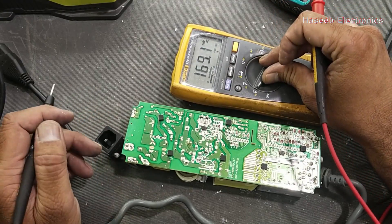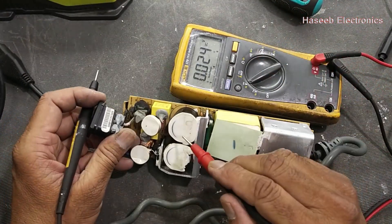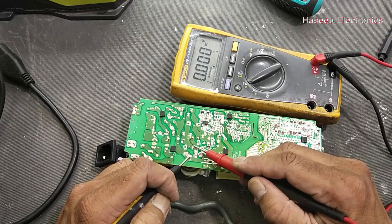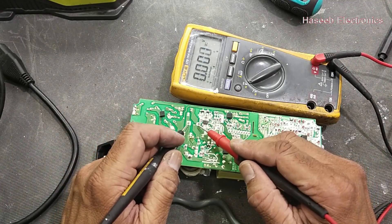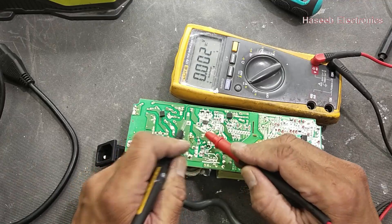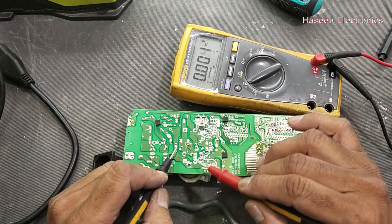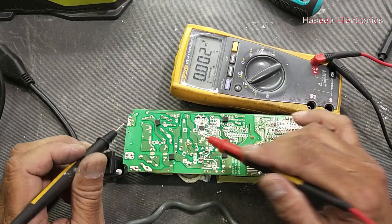First of all, we have to do a safety check. Set the multimeter to DC voltage and check voltage across these two bulk capacitors. This point and these two — it is zero volts, which means the capacitors are empty and discharged. If there were voltage, we would have to discharge them, otherwise there is a very high risk of electrical shock.